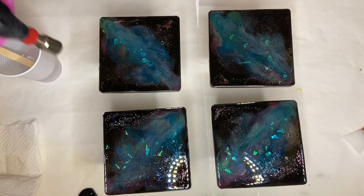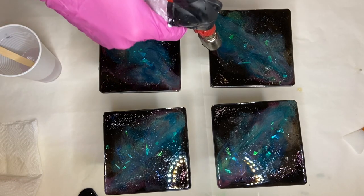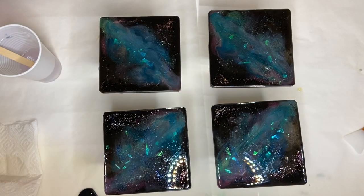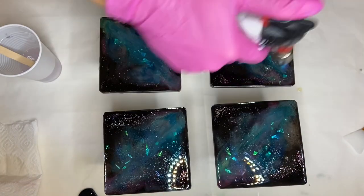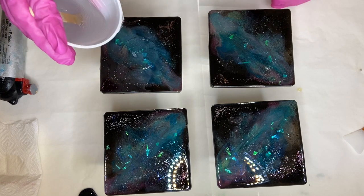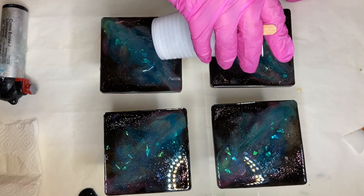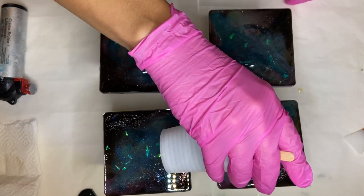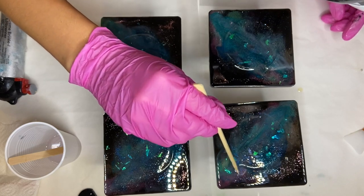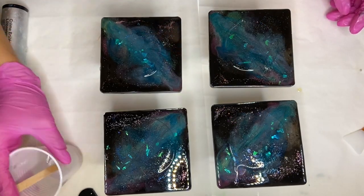Before I pour my resin, I go over my coasters with my torch gun to get rid of any surface moisture. Then I pour my resin into the center of my coasters. I spotted a little fiber so I'm picking that out with a wooden stick.